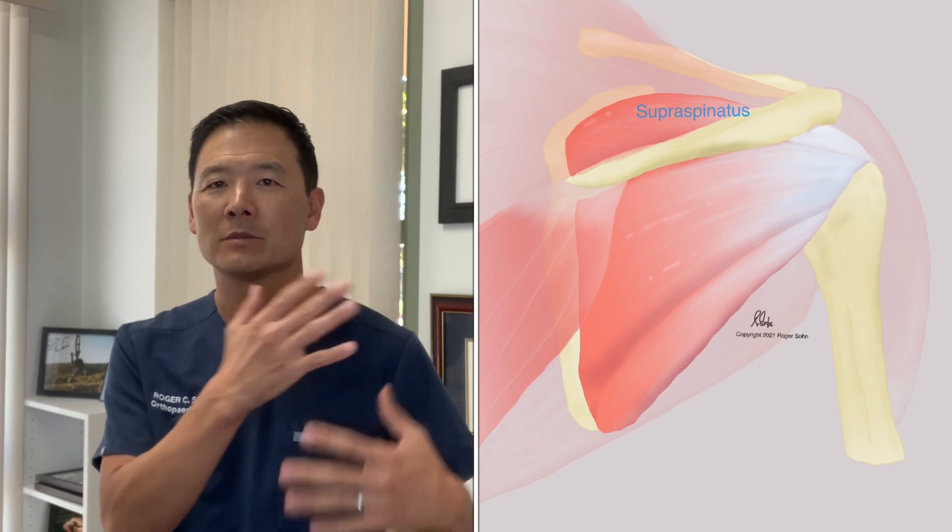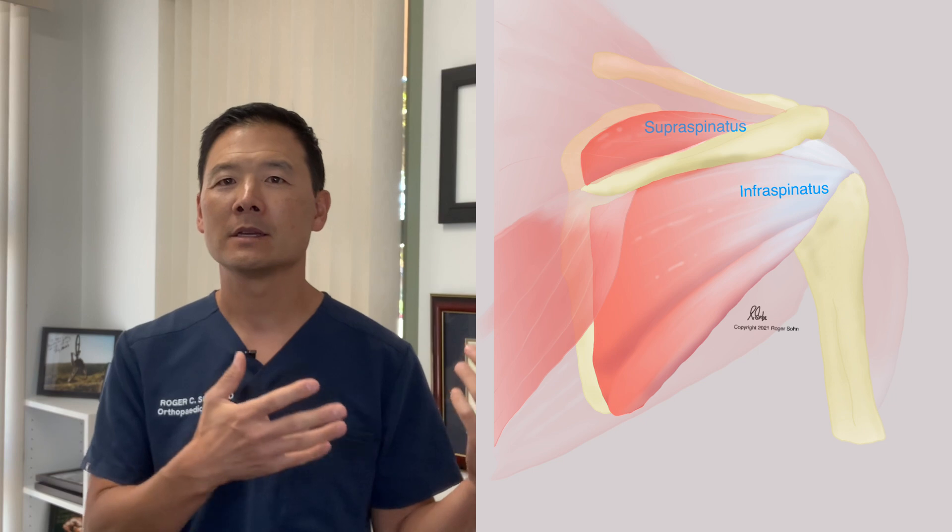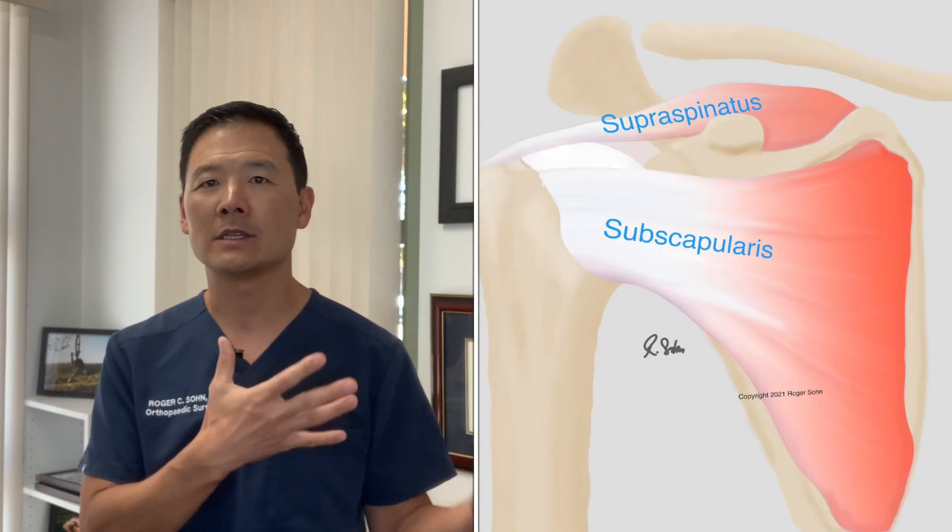I've been treating a lot of patients lately who have rotator cuff problems. The rotator cuff is a set of muscles underneath the big show muscles of the shoulder. Under the deltoid, you would see four muscles: the supraspinatus, that's the top muscle and the most important one we'll be talking about, the infraspinatus, the subscapularis, and the teres minor.